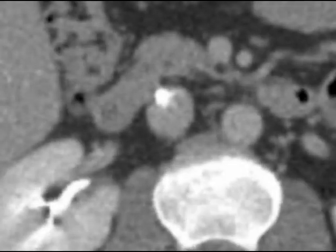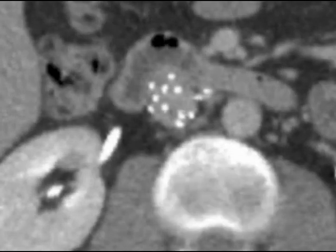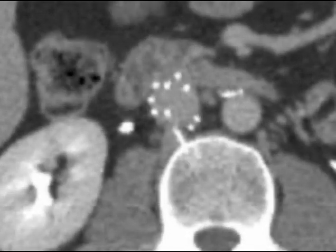The jaws of life technique for complex filter retrieval begins with a CT scan during the initial office visit to look for clot in the filter, penetration of filter components, and any fracture of filter components.